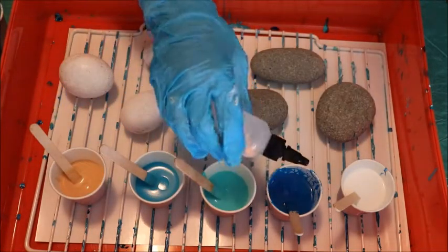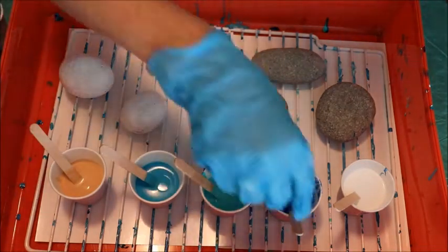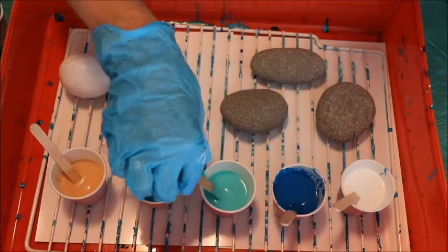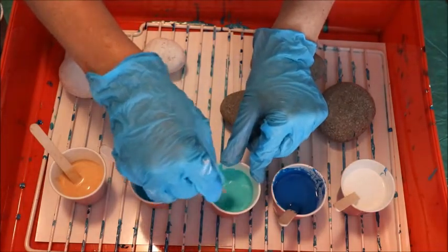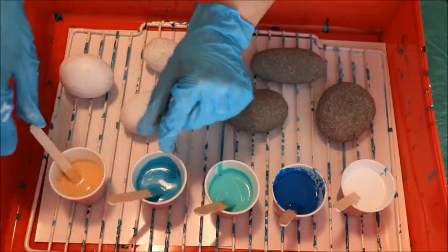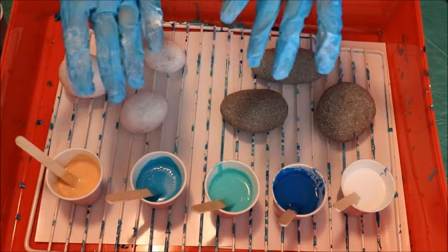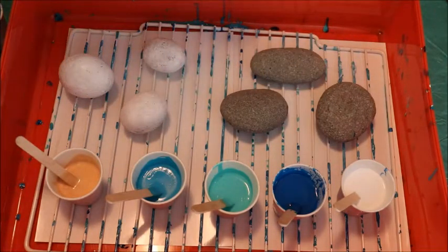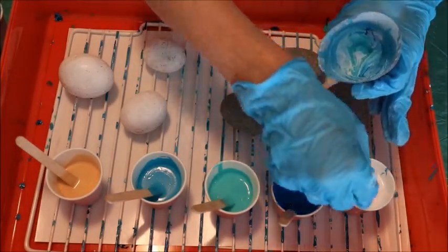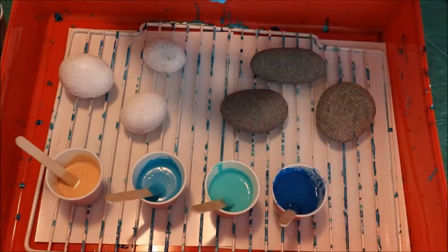So what I'm using here is titanium white. I have some phthalo blue, some aqua green, turquoise — I just love the turquoise — and some gold, this is called old gold. You'll notice I'm wearing gloves; didn't wear gloves before and it did not work out well. I'm using all the same colors as I did before because I was kind of happy with the color combination.